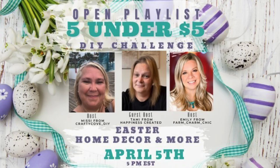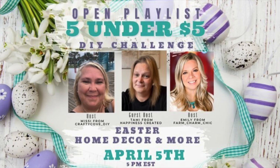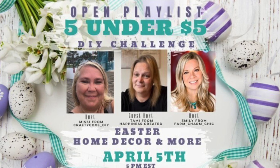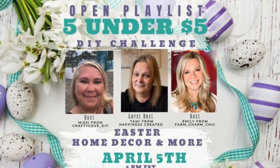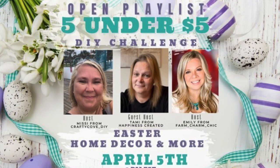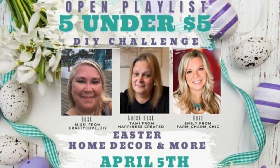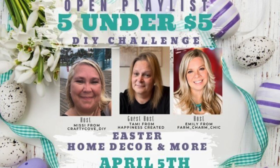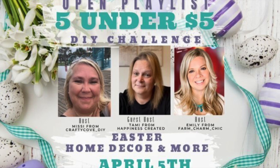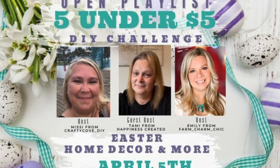Today's video is part of the Five Under $5 DIY challenge open playlist. It's hosted by Missy from Crafty Cove DIY and Emily from Farm Charm Chic, and today's guest host is Tammy from Happiness Created. I just love partnering and connecting with these ladies — they are awesome crafters. I'm going to have a link to their channels as well as the playlist in the description box below. Please go check it out. It's a really awesome playlist, and I just love participating in it because it helps push me to create fun, simple, easy things on a budget.